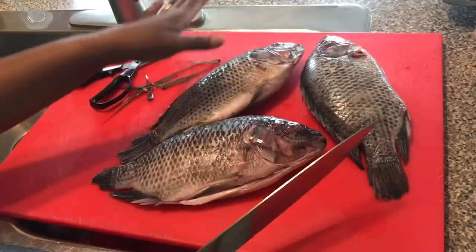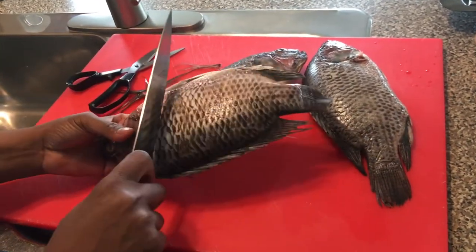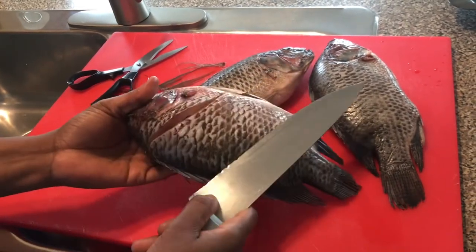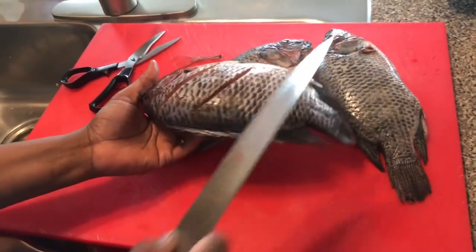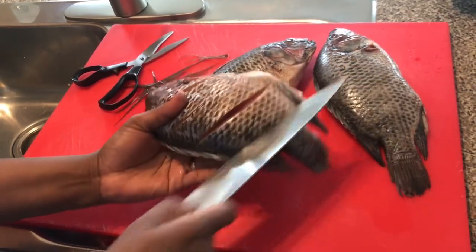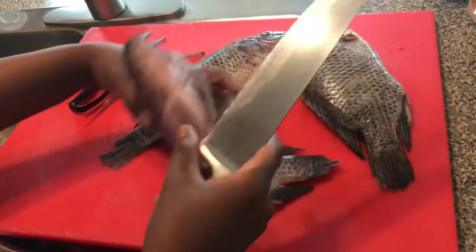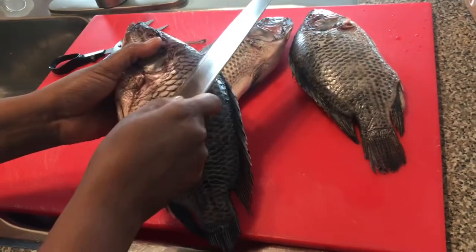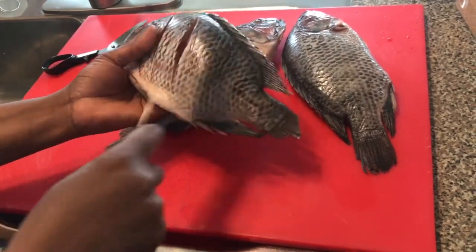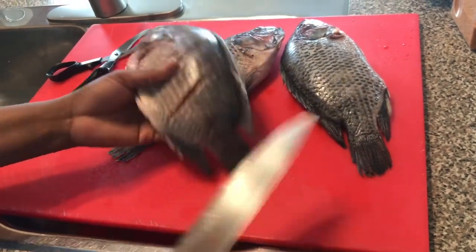My fish is already cleaned, gutted, and scaled, so I will make some incisions. You can make as many as you want, but for me I'll make about three to four — deep, slanting inwards. Another one, another one, another one, and another one. This way the flavors of your spices will go in very well. I'll do the same on the other side. When you have a sharp knife it's so easy.